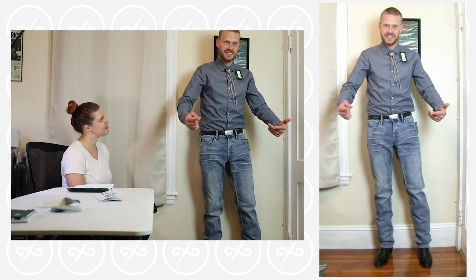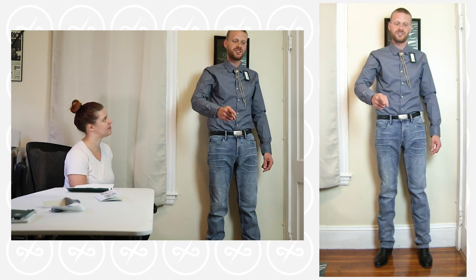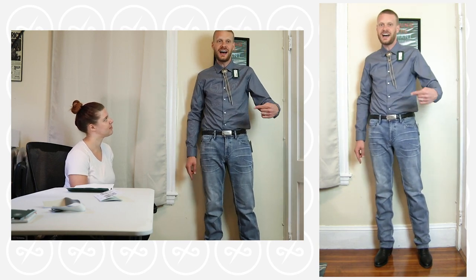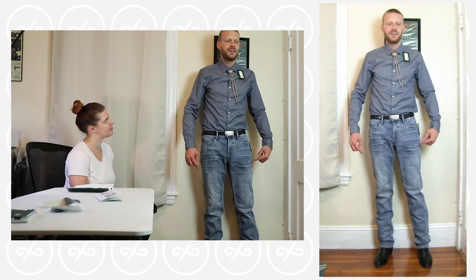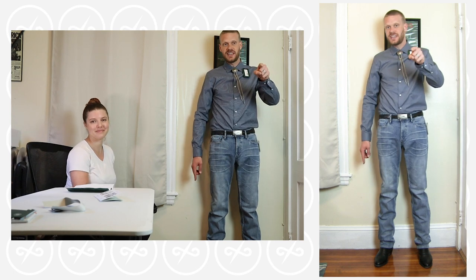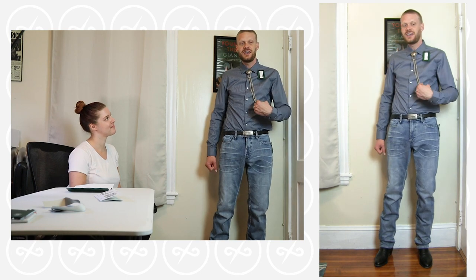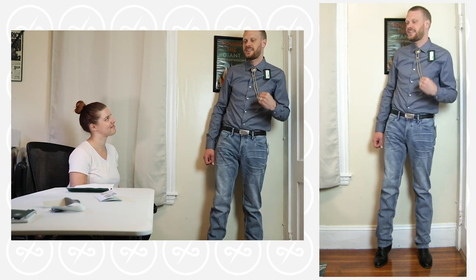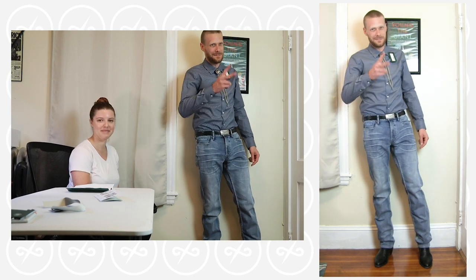What did you guys think of Stitch Fix box number two? What was your favorite piece of clothing, and what do you think I should have sprung for that I didn't on this box? One more box to come — stay tuned for the next one. Huge thanks to my wife Brenna for joining me and convincing me to buy at least one thing. See you guys next time. Don't forget to subscribe. Peace.